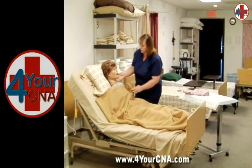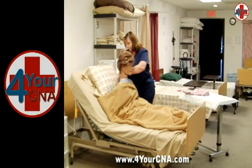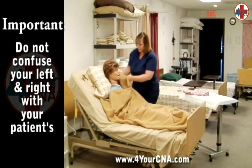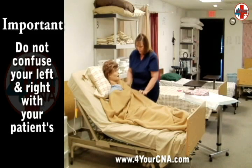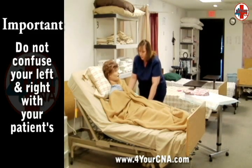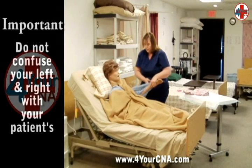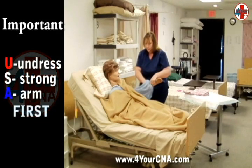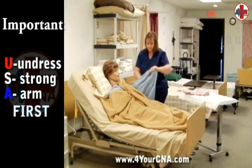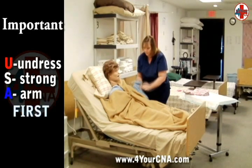Once the head of the bed is in an upright position, assist the patient to lean forward to untie the patient's gown. Tuck a corner of the privacy blanket behind the closest shoulder to ensure privacy. Verify which arm is weak. Remove the gown from the strong arm by sliding the gown down the arm and over the hand. A good way to remember this is by using the acronym USA FIRST — Undress Strong Arm First.